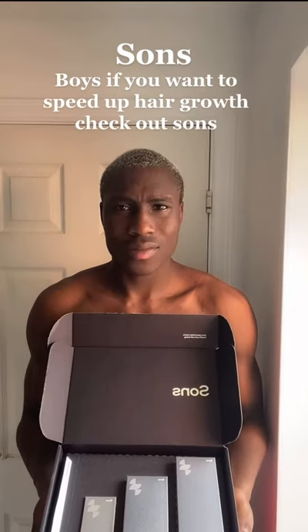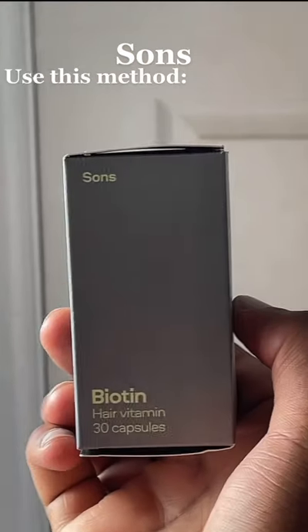Boys, if you want to speed up hair growth, check out Sons. Use this method. Take one tablet per day.